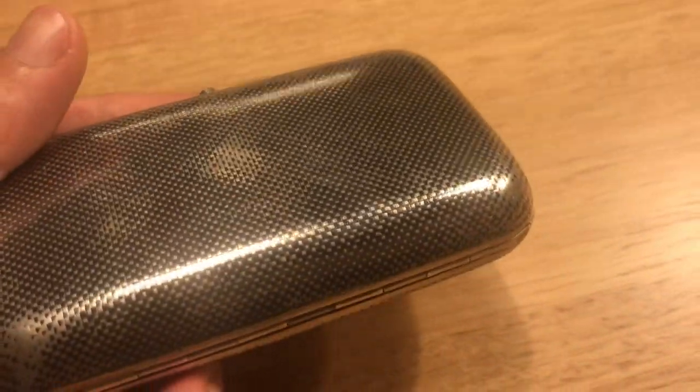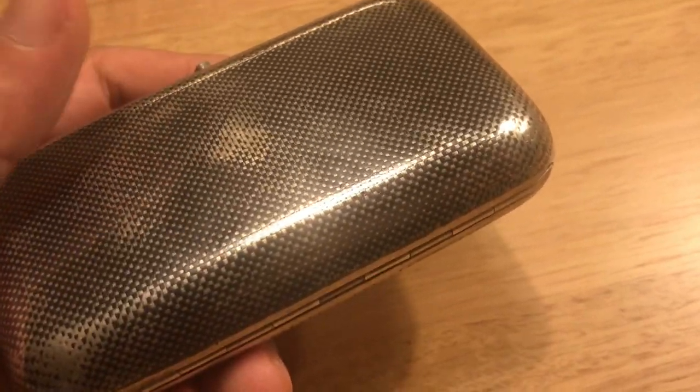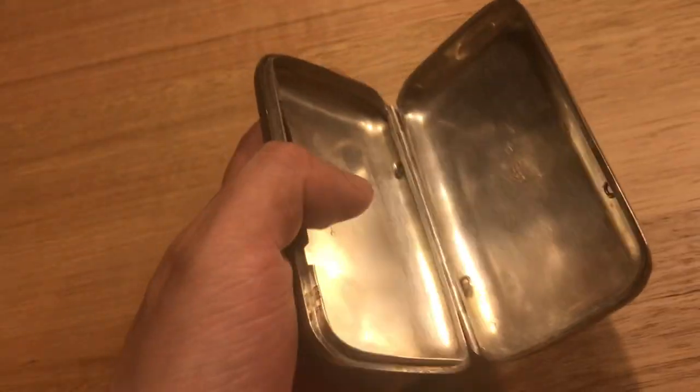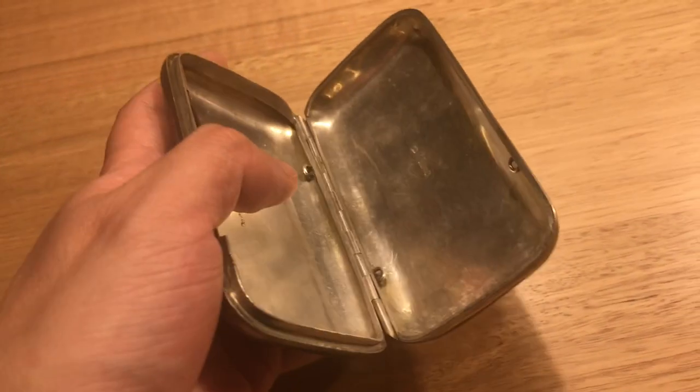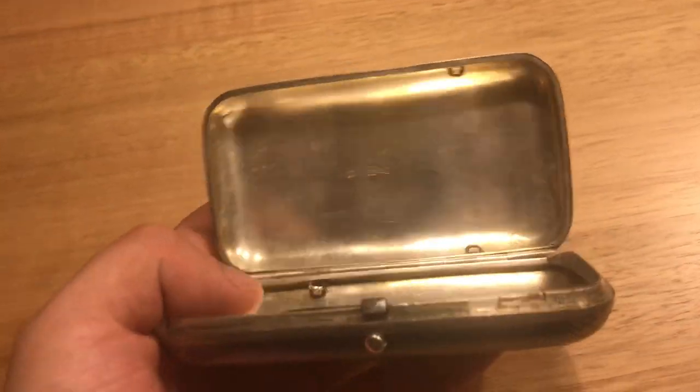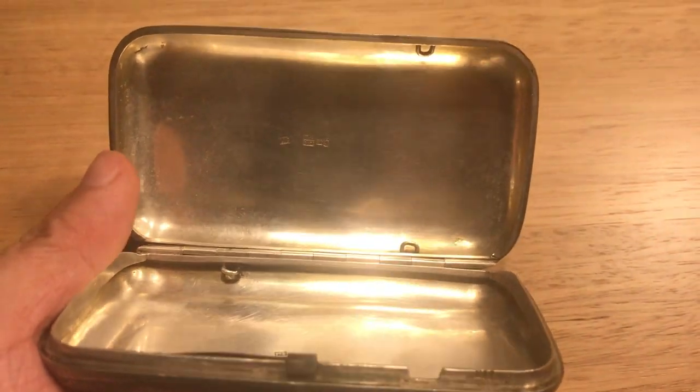What we have here is this crosshatch checkerboard sort of effect. This piece is a cigarette case, as I said. It was made in the Russian city of Moscow — or Moscow, as the Americans call it.